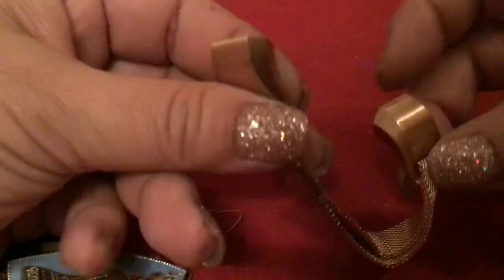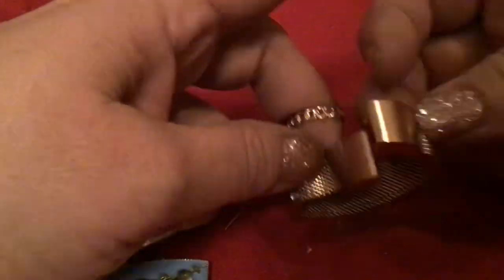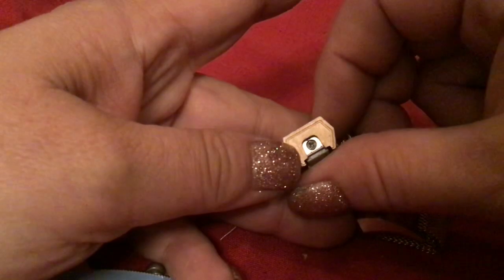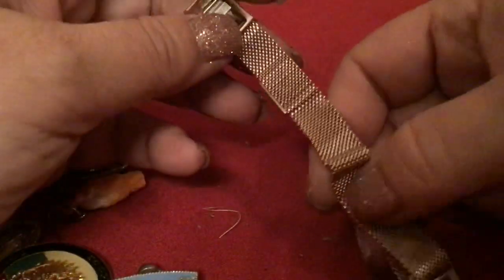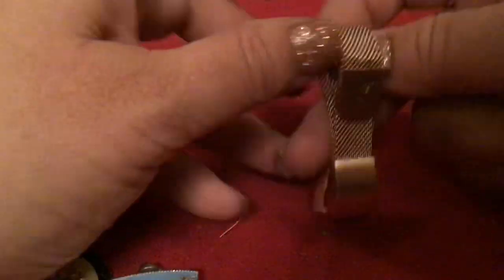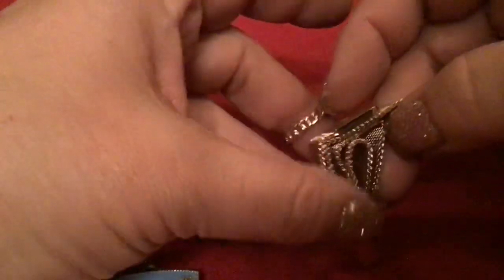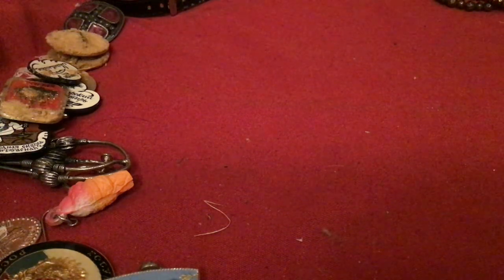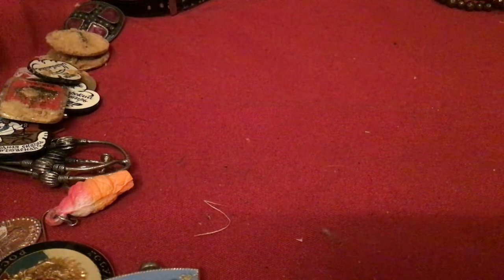It looks like a watch band, but then it rolls up on itself. This part's like magnetic — I'm going to play with it and see what I can come up with. Then the bottom has mainly those black beads.